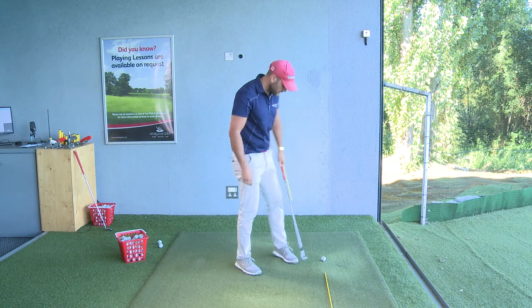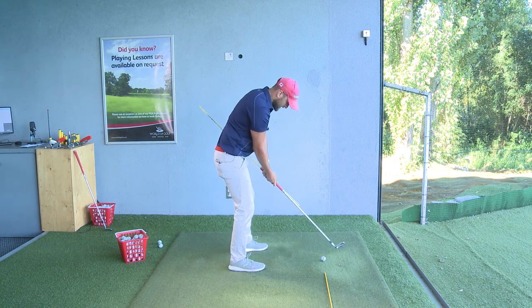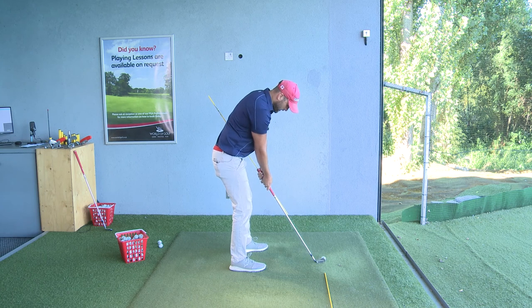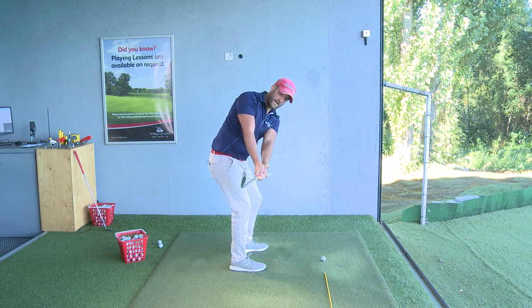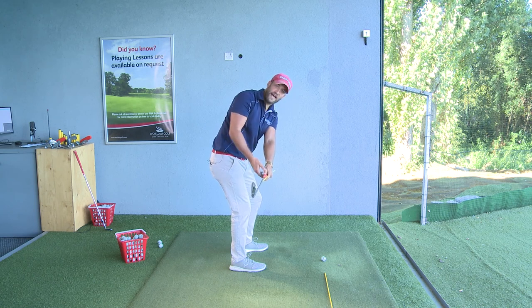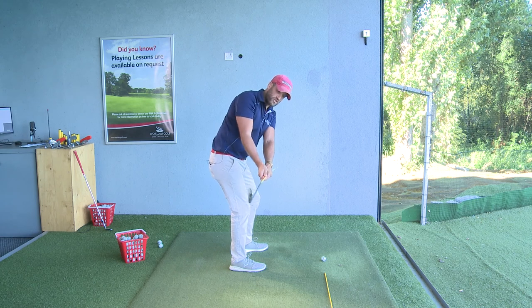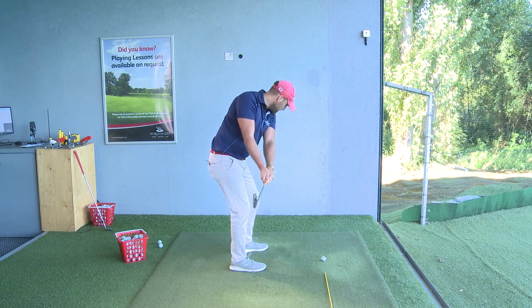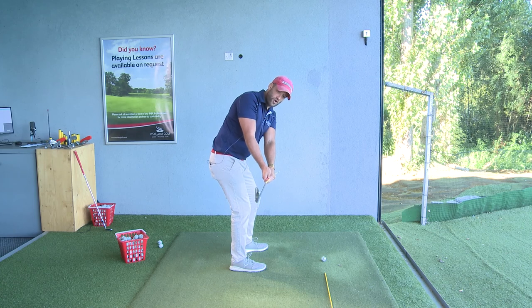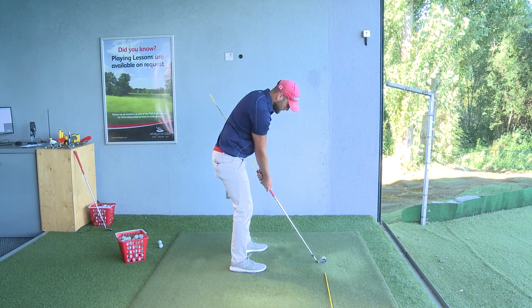When I get set up, the key thing I'm looking at in the takeaway is where the handle of the club is pointing as I move back. At this first checkpoint position, we want to see the handle of the club pointing down the target line — so you can see it's parallel to the target line and pointing right down it.